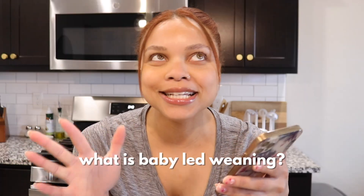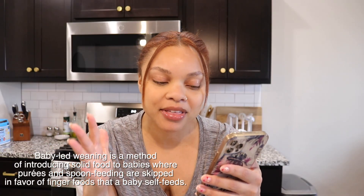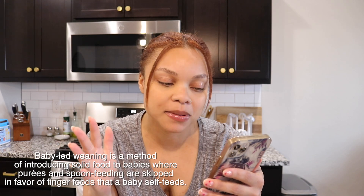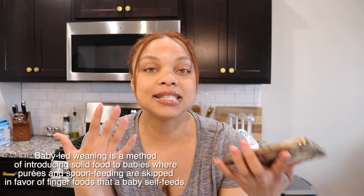Hi friends, I wanted to make a video using some recipes from baby-led weaning that my daughter has loved. Baby-led weaning is a method of introducing solid food to babies where purees and spoon feeding are skipped in favor of finger foods that a baby self-feeds. This method is really popular because it's supposed to help your baby be a lot less picky when they grow older, and get them familiar with different textures both in their mouth and through touching.